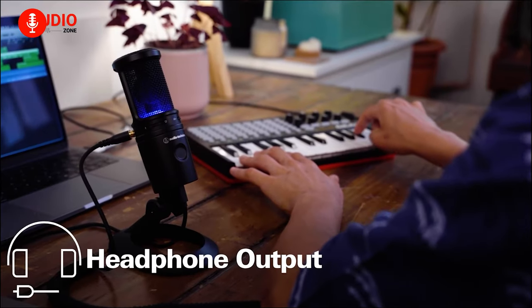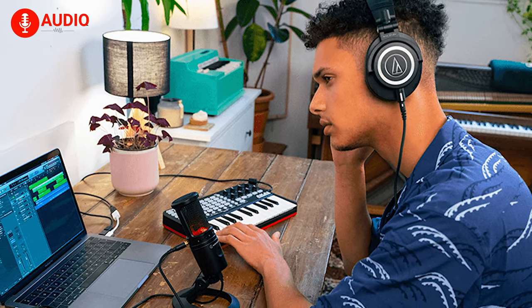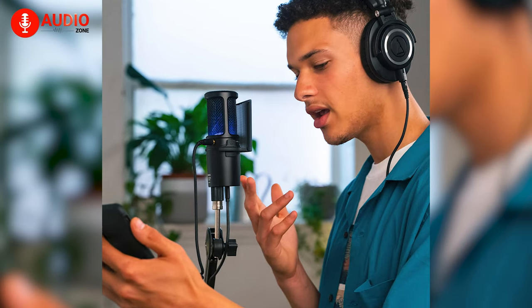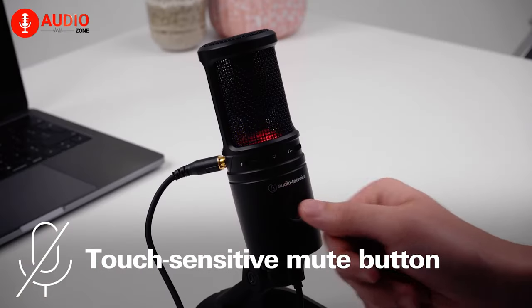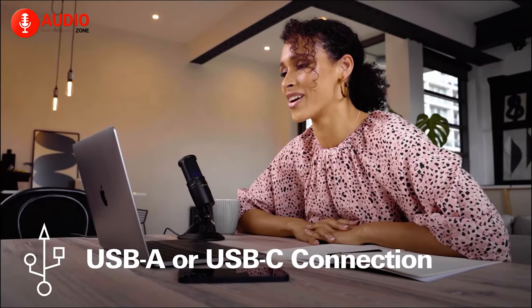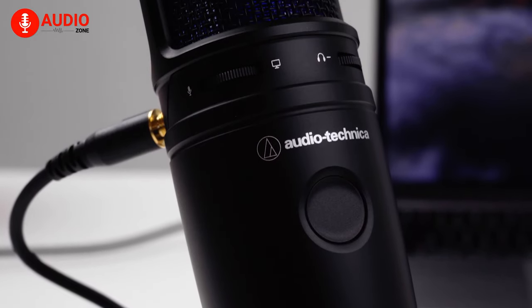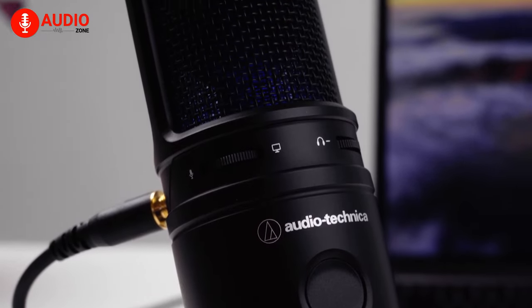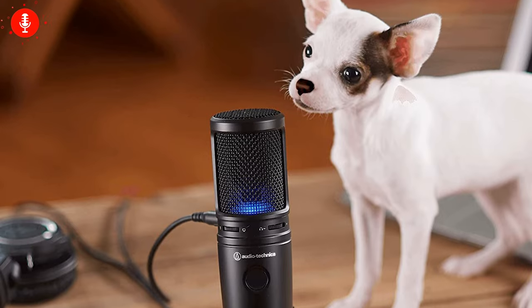It also comes with a built-in headphone jack that allows you to directly hear your voice in real-time with zero latency, ensuring that you can record or stream with confidence. Moreover, there is a touch-to-mute functionality which can make your streaming easier. It also has a two-state LED indicator, which is blue when powered on and red when muted. To sum up, the Audio-Technica AT2020 USB-X is a budget-friendly microphone that delivers exceptional sound quality and features, which makes it a great choice for streamers.